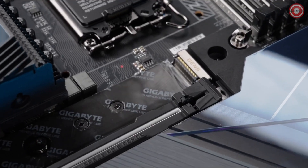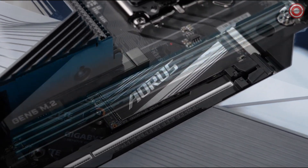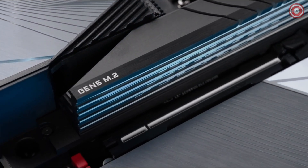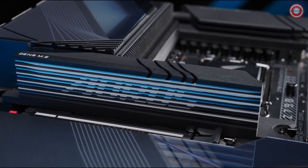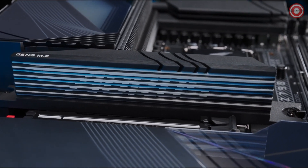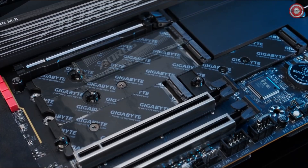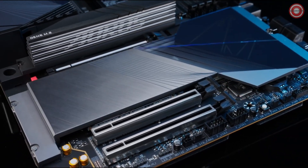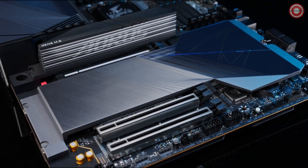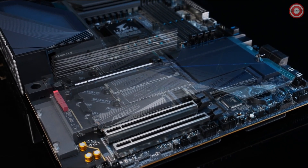To enable PCIe Gen 5 SSDs to run throttle-free performance, the M.2 Thermal Guard XL is designed to keep SSDs running cool even under heavy workloads. Four additional M.2 slots are covered by the M.2 Thermal Guard Extent, with an enlarged surface and double-side thermal pads for top-tier thermal coverage.